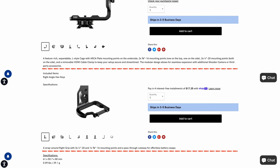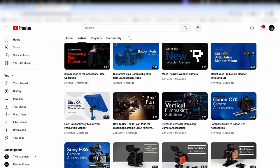Unfortunately, this is not stated on the company's website, and as of April 2024, Wooden Camera's YouTube channel hasn't made a video on this setup.